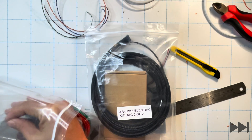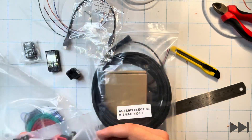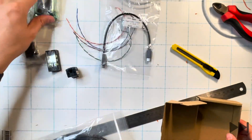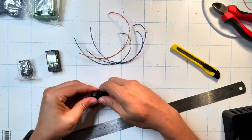From kit bag one we remove the USB-C adapter, the keystone jack, the keystone cover and the terminal block. From kit bag two we remove the Teensy microcontroller and the Teensy microcontroller breakout board, which will be used in the next step for wiring together all of the control electronics to the upper electronics tray.